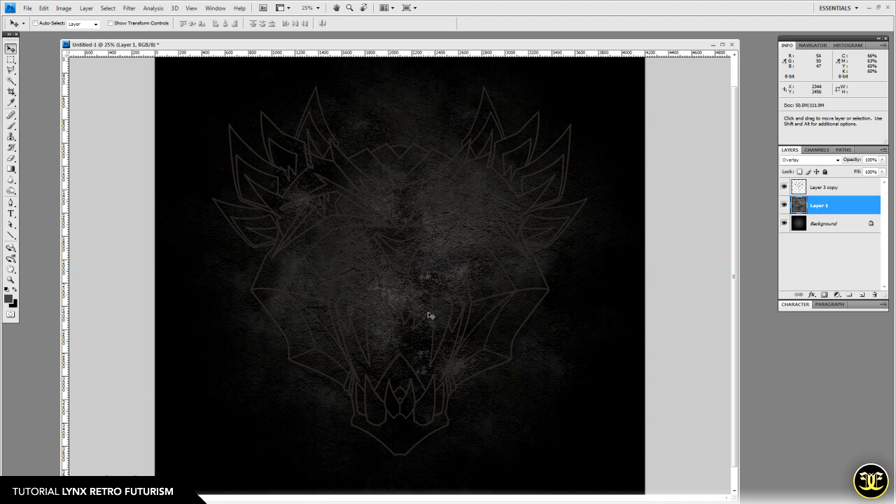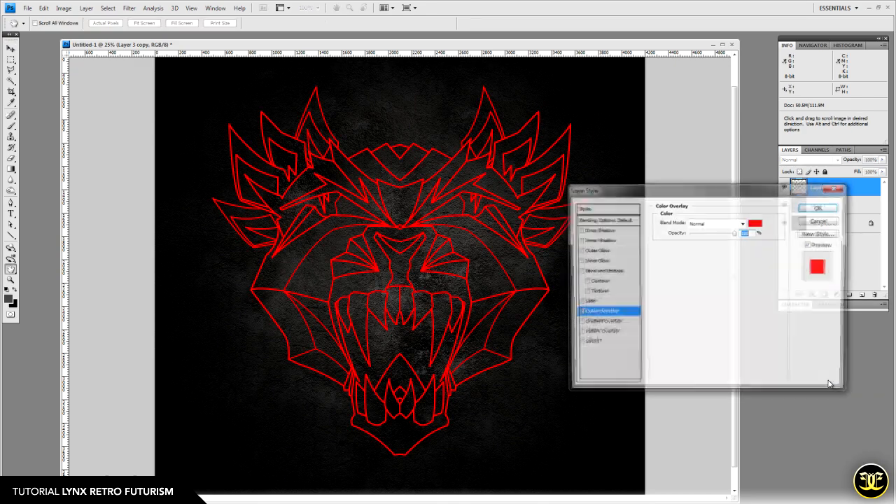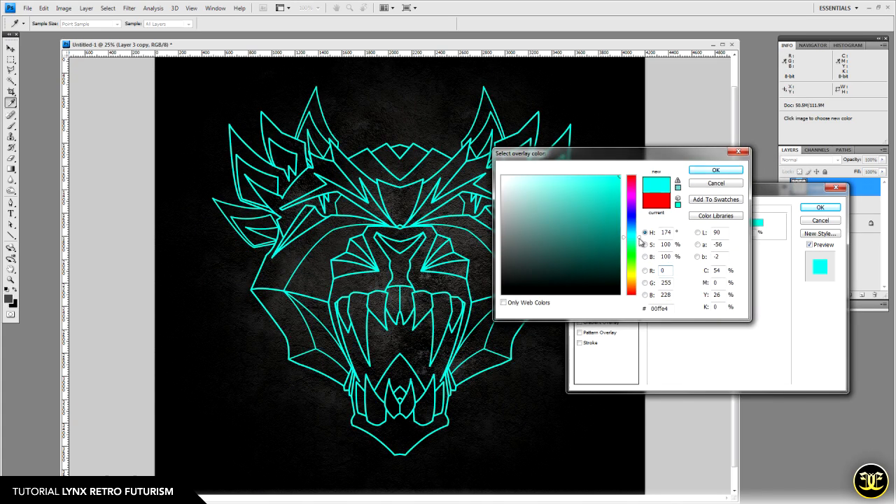Toggle the line art back on. It's hard to see, so hide the guides with Control+Semicolon. The next thing is to overlay some color on the line art — something neon works well. In your Layer FX, choose Color Overlay. Blue works well, so set the RGB value to approximately 0, 197, 226 — about 61% cyan.